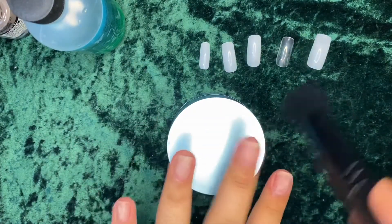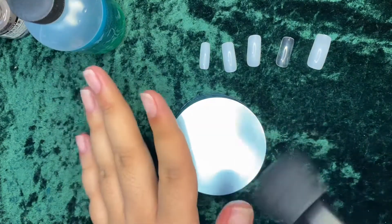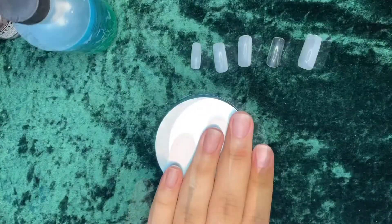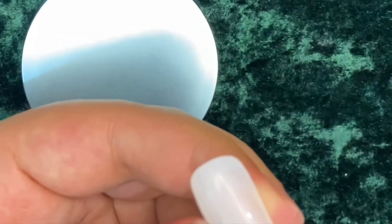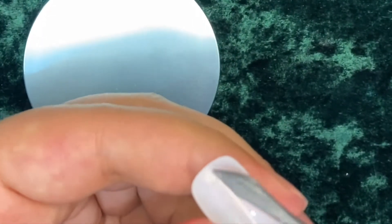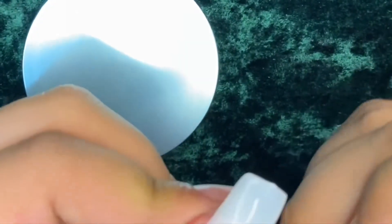Just dust it off with your brush — I'm using a makeup brush but I only use it for nails. See, the shine is gone. Now we're going to get our acrylic nails. Make sure you scratch up the bottom part — you can file it or use the other side of the file to scratch it, because it needs to be rough so the glue will stick longer and have something to grip onto.